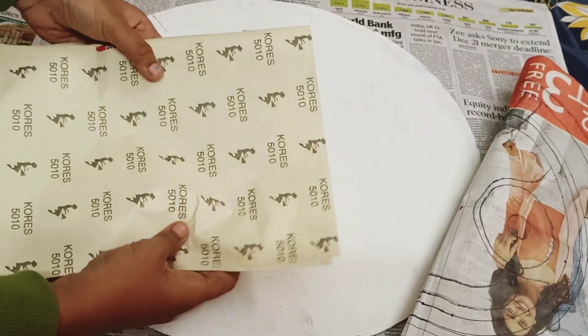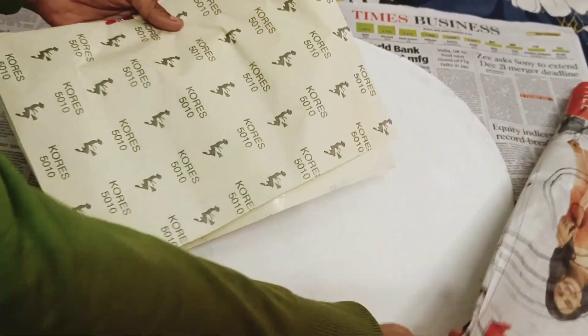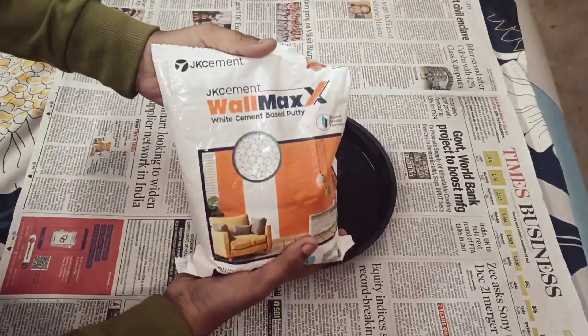Now basically what I am using here is a rough sketch which I am going to trace with the help of a yellow carbon paper, but make sure that you avoid using blue, black, or red paper as it smudges with the paint.